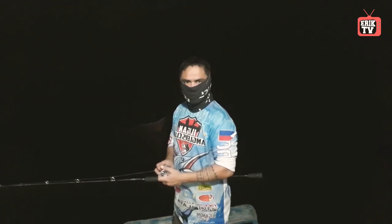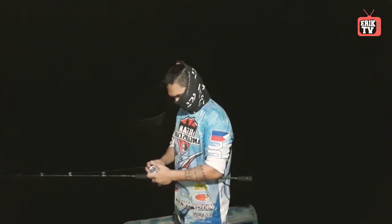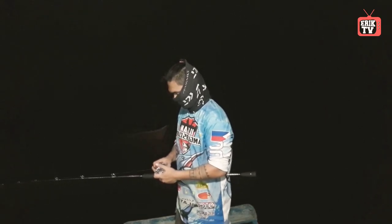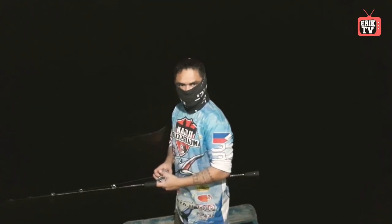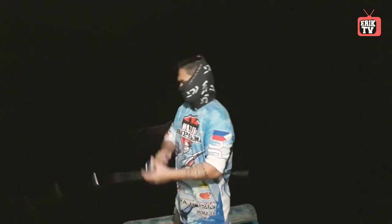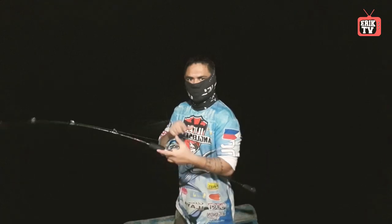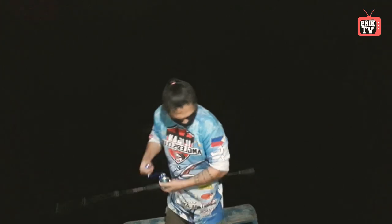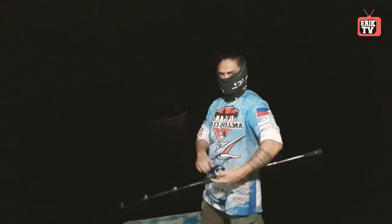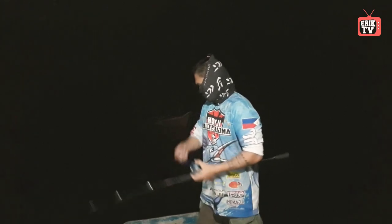That's all for now, guys. Thanks for watching and listening to our short tutorial about jigging. Next time I will upload some videos of actual jigging and actual fishing so that you will have a good understanding of what jigging is all about. Thanks for watching, and if you haven't subscribed yet, please do so — hit like, comment, share, and subscribe. See you next time!